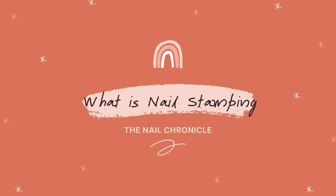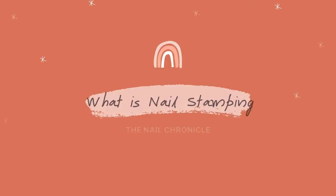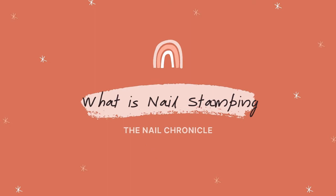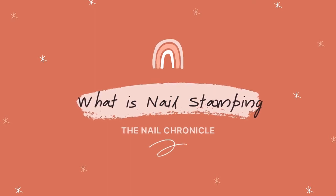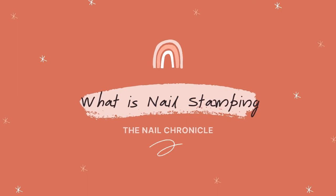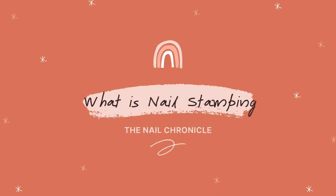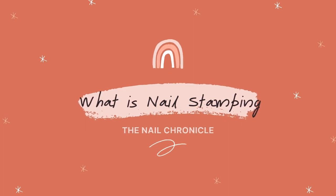Now if that sounded like you, you've come to the right place. I've started this new series called 'What Is Nail Art' and I'm going to be going through a bunch of different techniques. This week we're focusing on nail stamping, and I'll be going through the two key types of nail stamping that you can do, and some of the tools and techniques so that you can essentially start doing nail stamping on your own.